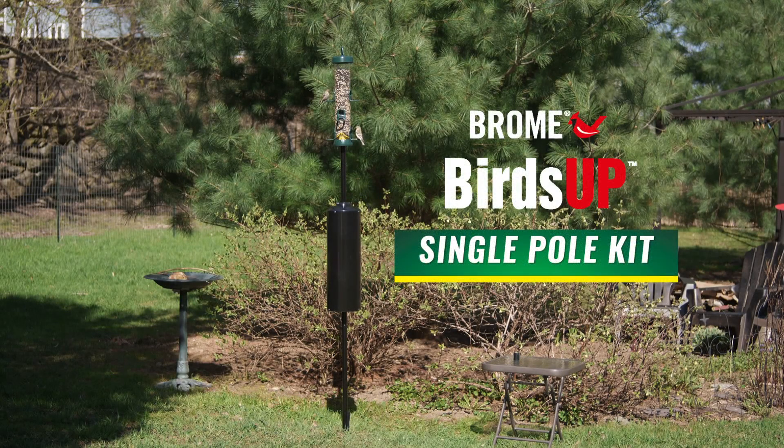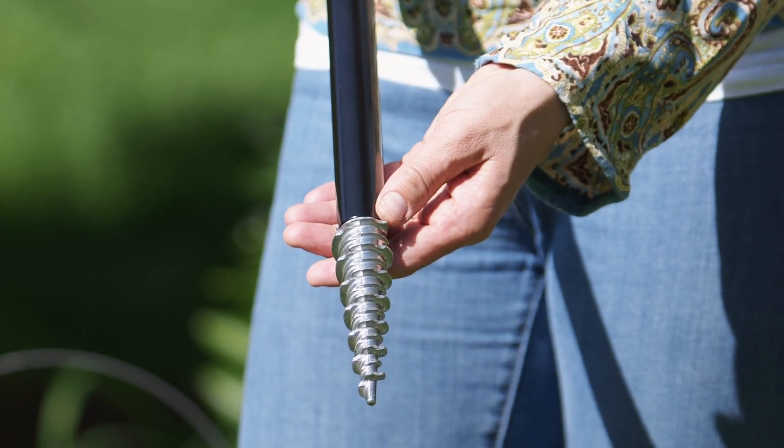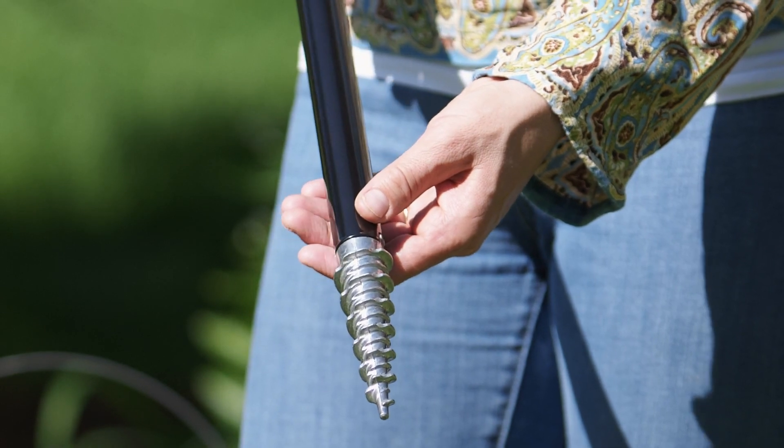The new Birds Up Single Pole Kit lets you get your feeders or birdhouses up in 5 minutes with no tools, digging or pouring cement. Designed to reduce friction and increase hold, our patented QuadraCut screw makes it easy to securely anchor your Birds Up Pole Kit in the ground.